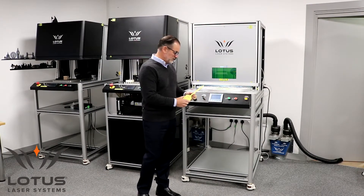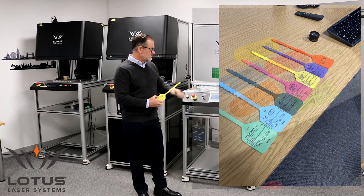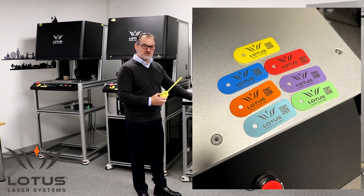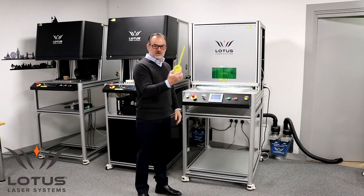We've loaded these particular three products to the HMI. When the operator selects a product from the HMI, it tells the system to sense that specific product.